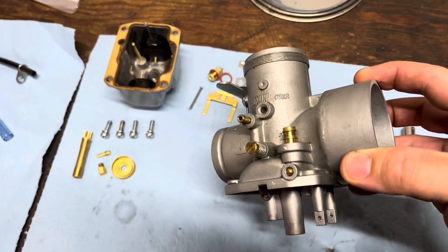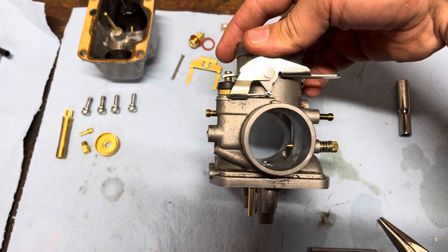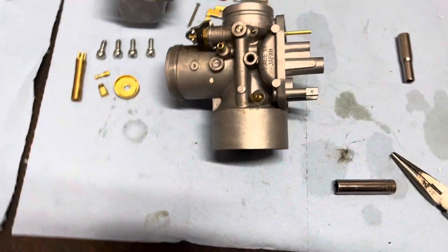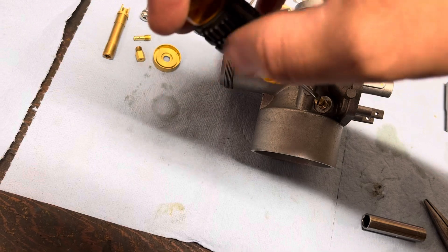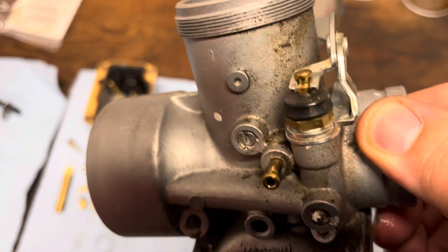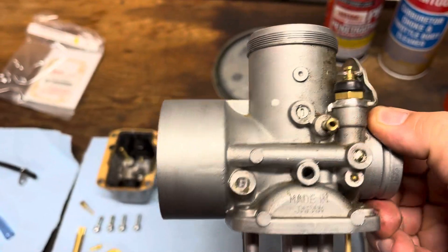I usually don't take out the idle speed screw because it doesn't really get too dirty — there's no fuel or air really flowing through there, it just affects where the slide rests. There is the idle mixture screw — or air screw on a two-stroke — which controls how much air comes in for your idle mix. I'll take this guy out since sometimes there's crud in there. There's a little spring in there too, so make sure you don't lose that.